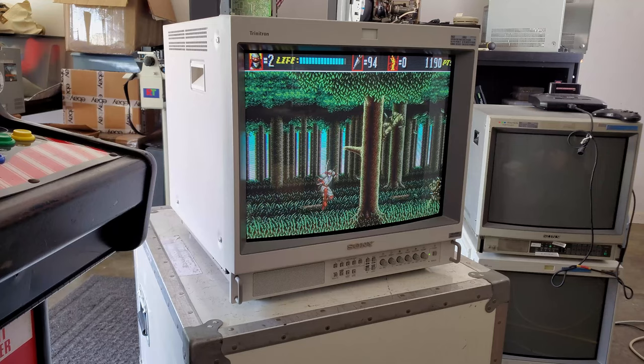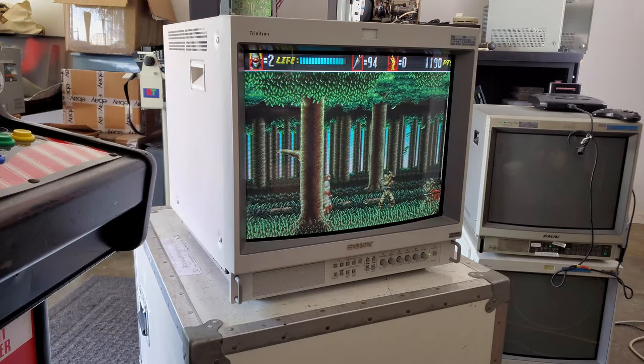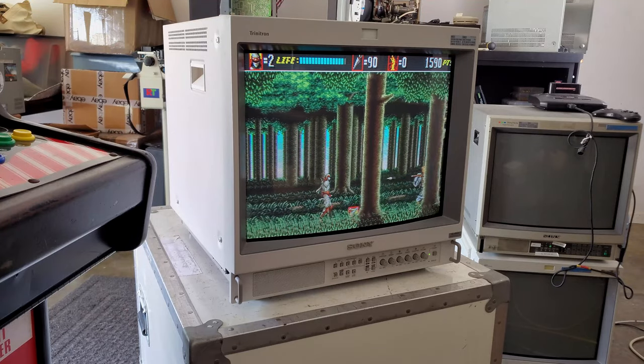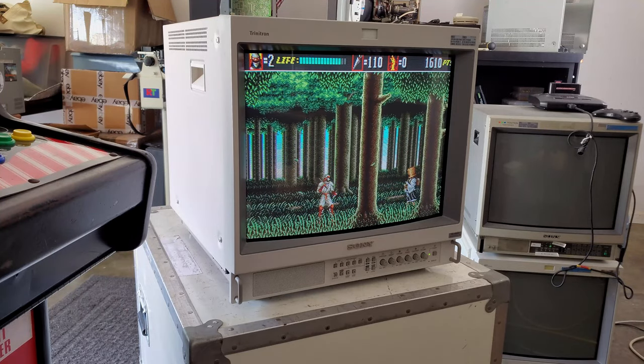There are a couple of tube variants available on this medical series. There was a darker tube that was available and then a lighter tube, so just be mindful that some of the CRTs do look different.